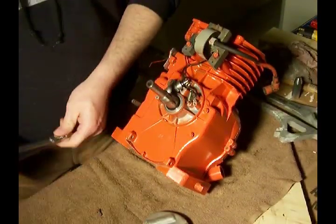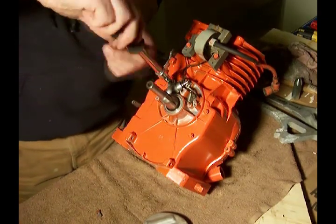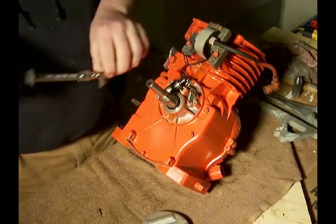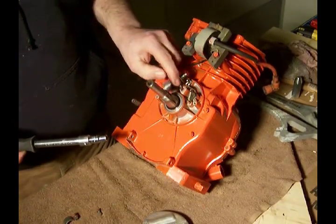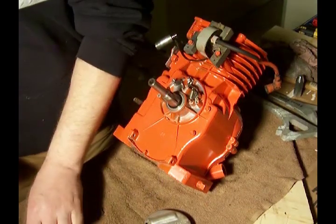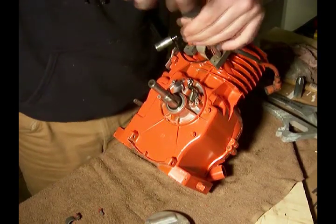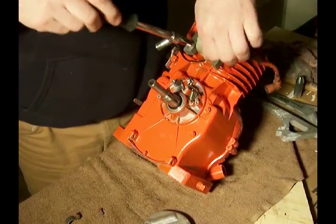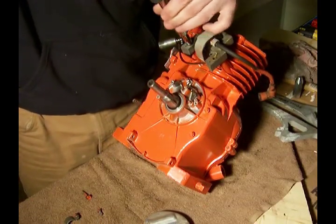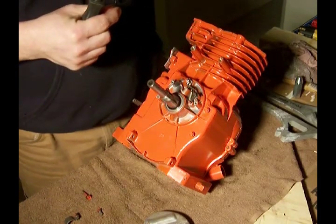Take the cover off. Take the condenser out. This is the old coil — we'll take that off and set that aside.